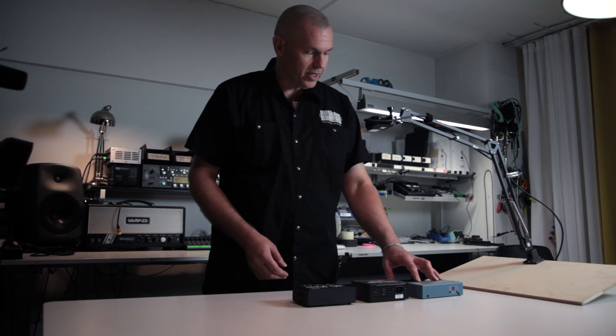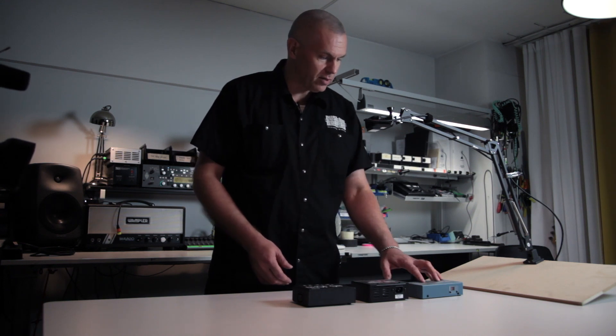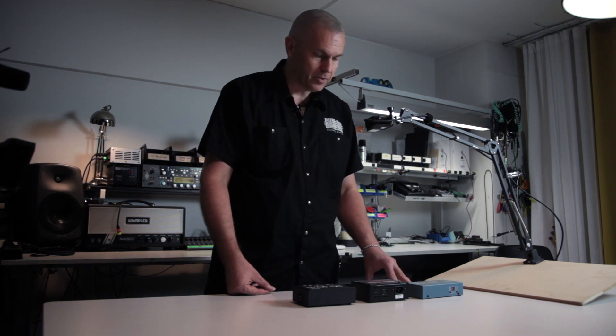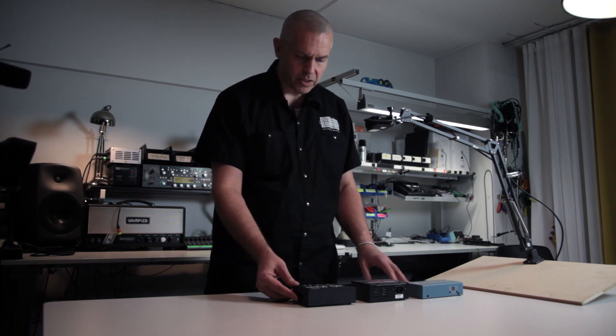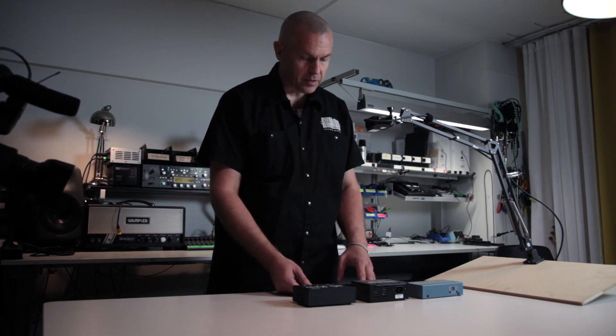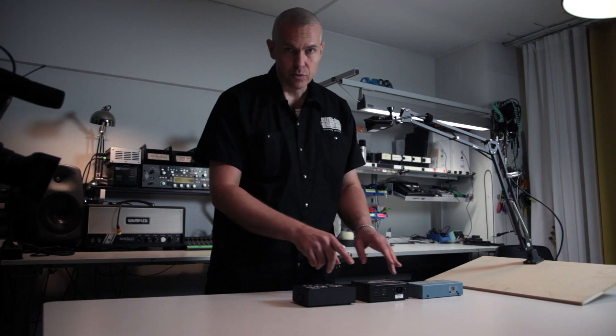Even though it's not isolated, it still works well and we use it in many professional situations without any issues. This is just to help you understand the difference between sections and outputs.